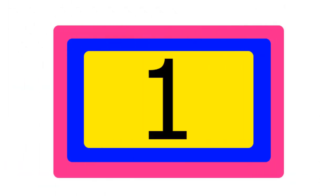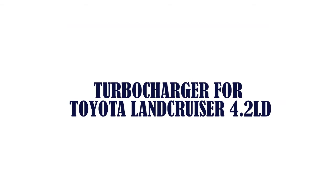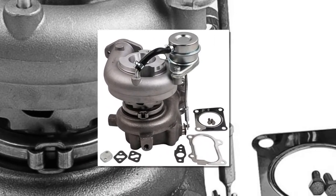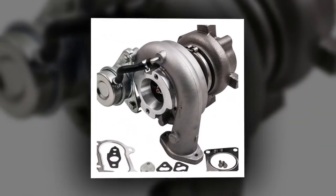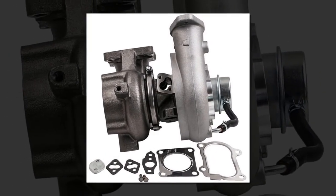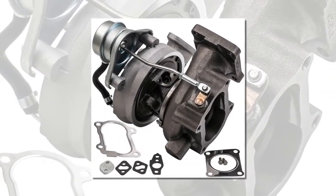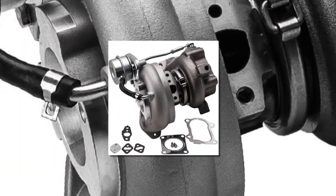The item number one is a turbocharger for Toyota Land Cruiser 4.2LD. Brand name: Max Speeding Routes. Material: alloy steel and alloy aluminum. Part numbers: 17200-17000, 4090807. Turbine: CT26. Diesel turbo.